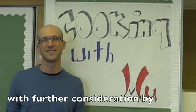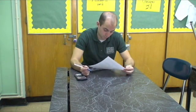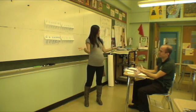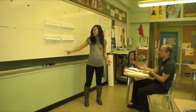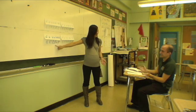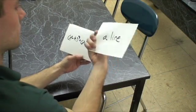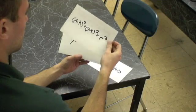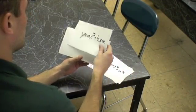Having trouble remembering all those difficult equations and vocabulary words? Does every class feel overwhelming? Then you need flashcards. Flashcards are the exciting new way to help you remember difficult equations in math and science, vocabulary words in different languages, and important dates in history.